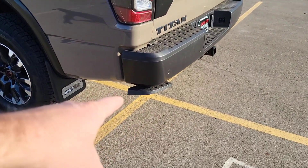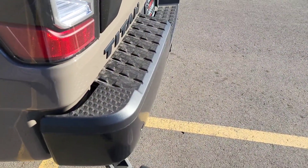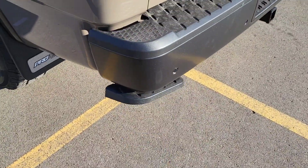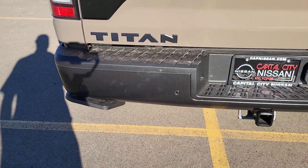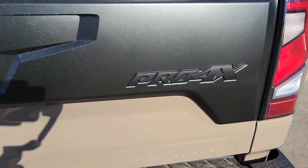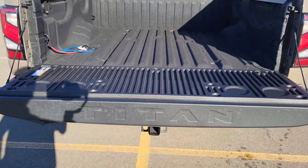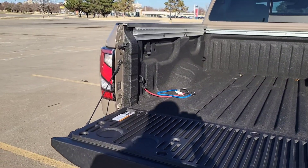You've got the fold-down step here on the rear bumper — push that down and it just goes right back up. Nice black Titan emblem there, and the Pro-4X badge is there too. Pull that tailgate — it's got a lockable tailgate.